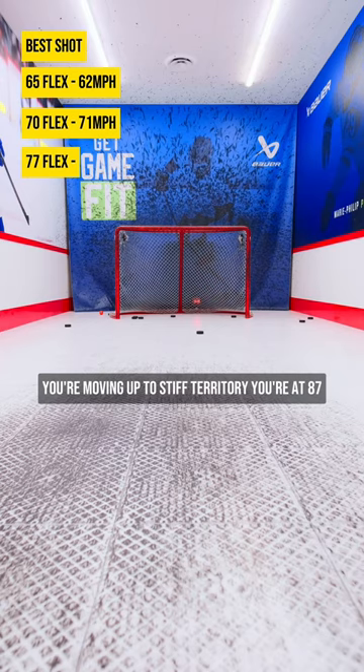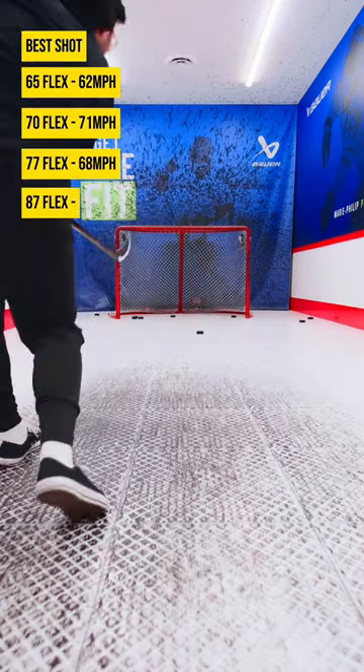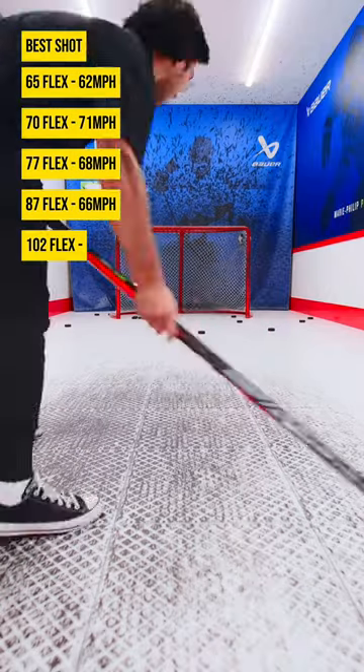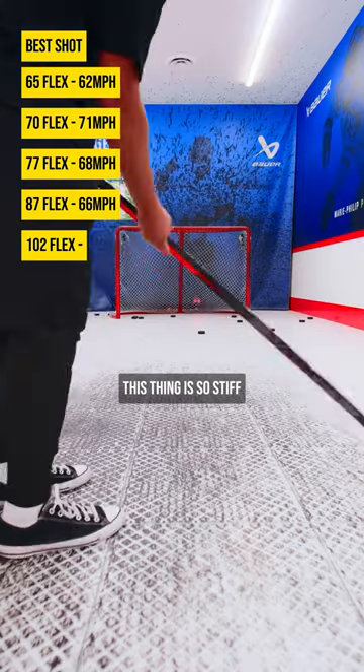You're moving up to stiff territory. You're at 87 now. All right, 102. Let's see here. This thing is so stiff.